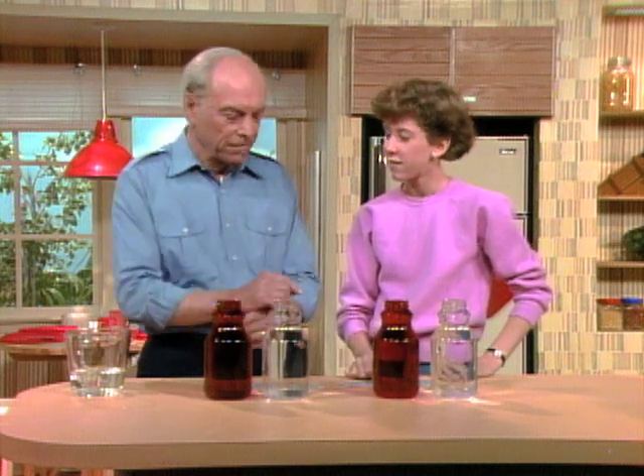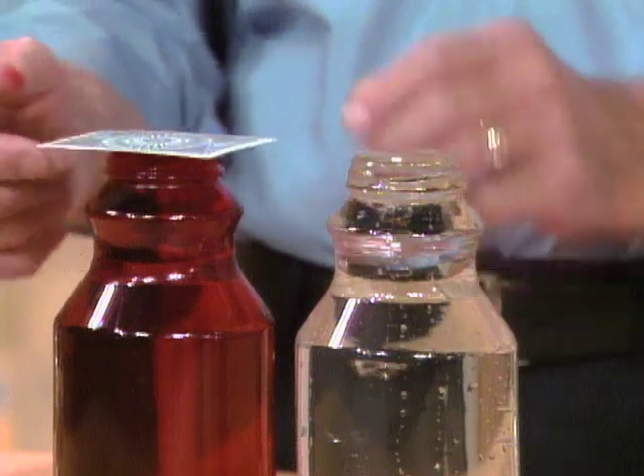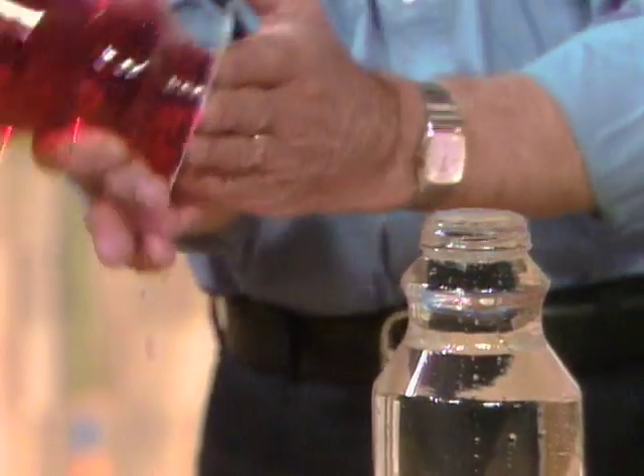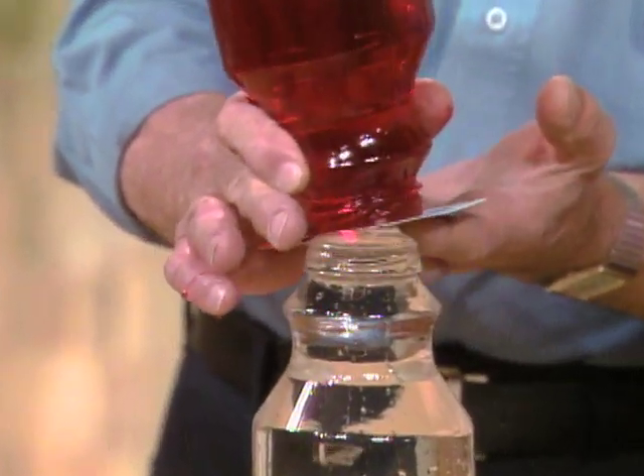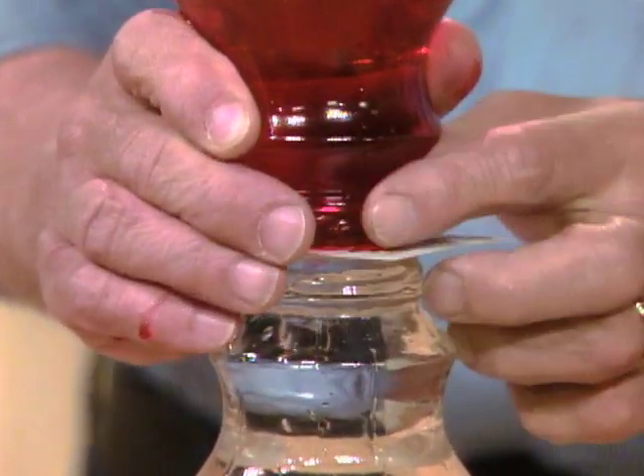Not just the transfer of energy. We're going to... I'll show you how to do this. I'll do it with this pair and you do it with that pair. What you do is place the card over the top like that and then turn the bottle upside down. Then slip it over like this so you get the two bottles lined up as well as you can.